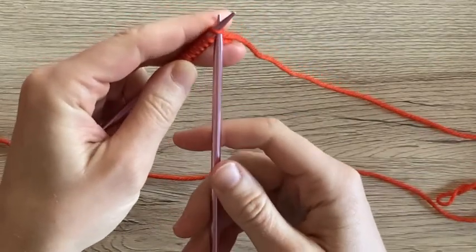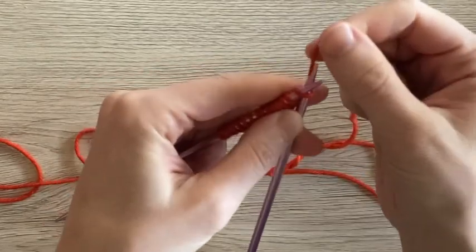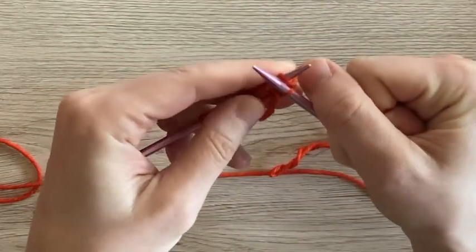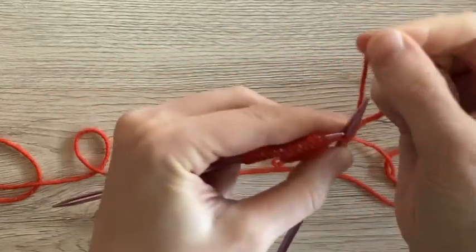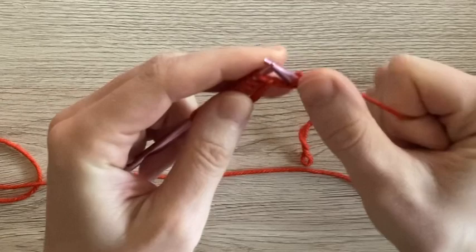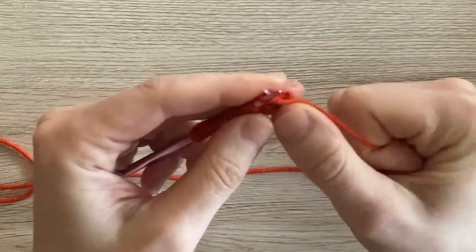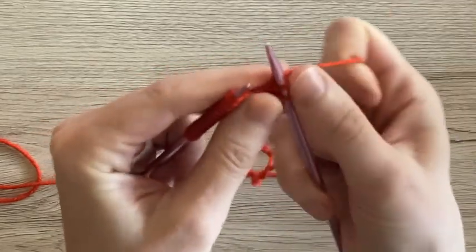We're going to do a 1x1 rib today, which we'll cover more extensively in a later video, but we're going to alternate every other stitch. We're going to start with a knit stitch, and then when we want to go for a purl stitch we need to bring our yarn to the front — we're going to do what's called a yarn over — and then we'll do a purl stitch. Then we're going to do another yarn over to bring the yarn back to the back for our next knit stitch.